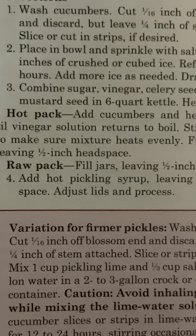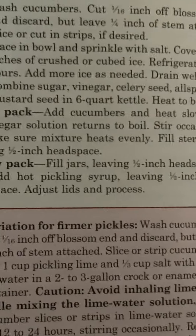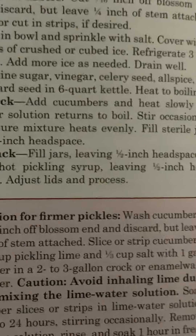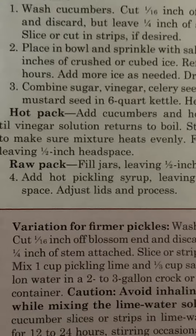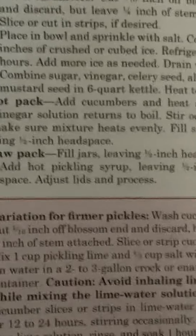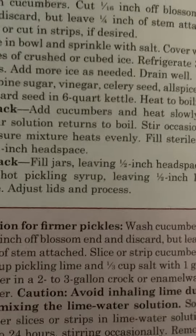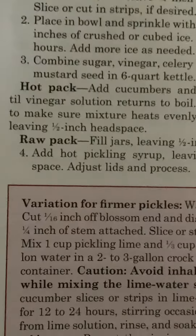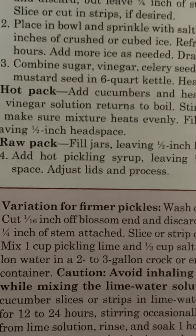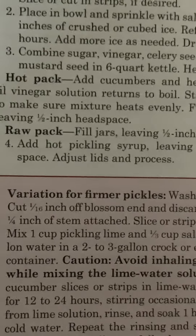Raw pack: fill jars leaving a half-inch headspace. Add hot pickling syrup, leaving a half-inch headspace. Adjust lids and process.